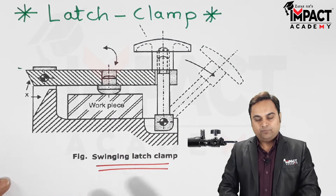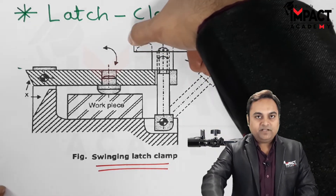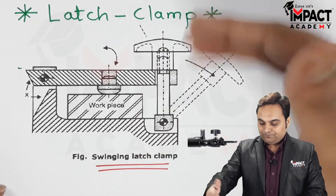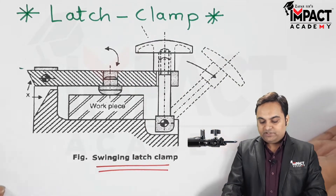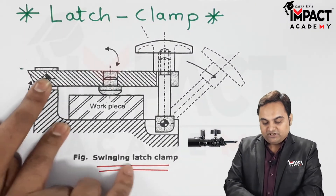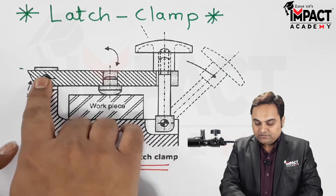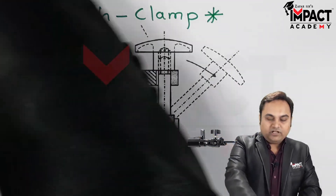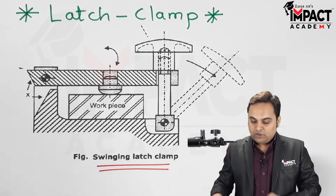Once the machining operation has been performed, we slightly loosen the nut provided over here. After loosening it, we swing the latch onto the other side, and at the same time we move the strap in the opposite direction — rotating about these pins, which act as the pivot or fulcrum. The strap moves away and the workpiece can be unloaded, becoming free.